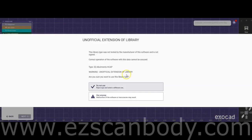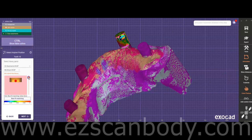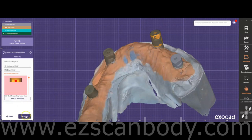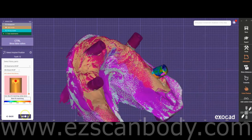To align, click on the same position of the red dot on the H-Cap scan body and adjust the level to match the height of the red dot. Hold the Control key while clicking the flat side of the H-Cap scan body on the model. If the color changes to purple or dark blue, the alignment is correct. If not, click a few more times to fine-tune the alignment.